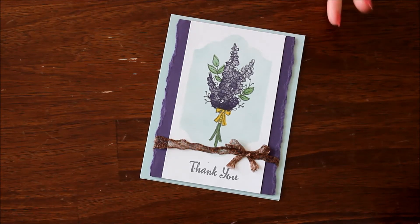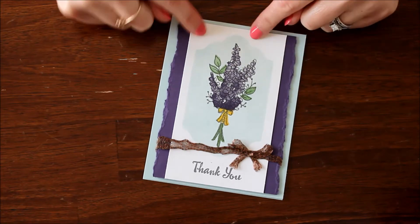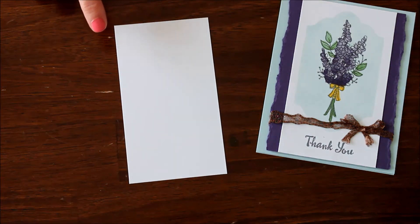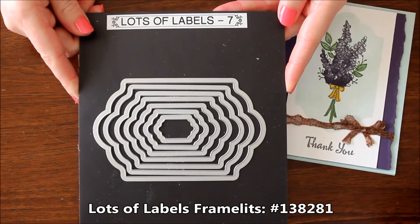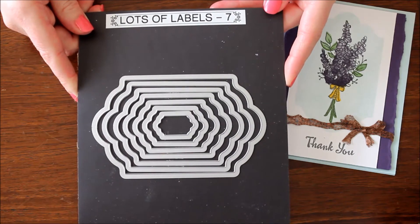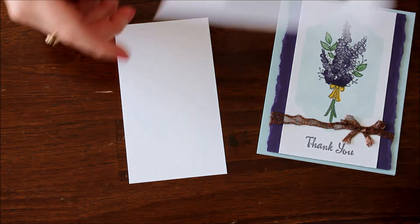Especially when it's springy and spring is right around the corner — I'm so excited! To create this card, the center white piece is actually 3 inches by 5 and a quarter inches. I used the Lots of Labels framelits to create my template. You can do this with any sort of label image, or even a flower, banner, or anything like that to create a subtle little background.